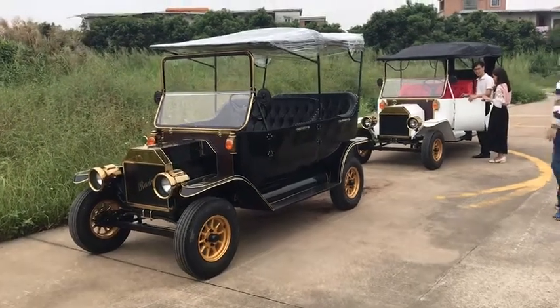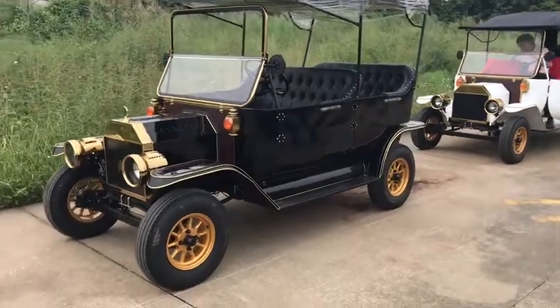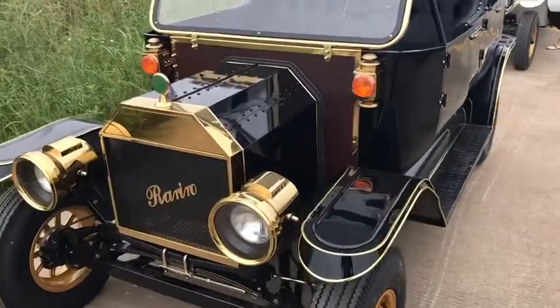Let's check it out. This is our new generation model T car. The car was using auto-standard painting. Let's check the details.